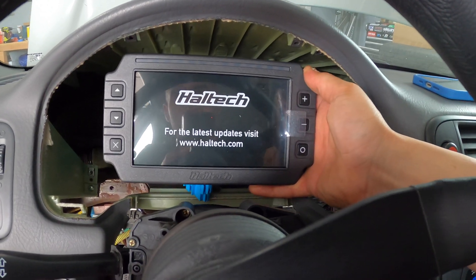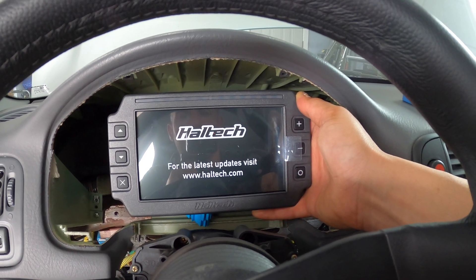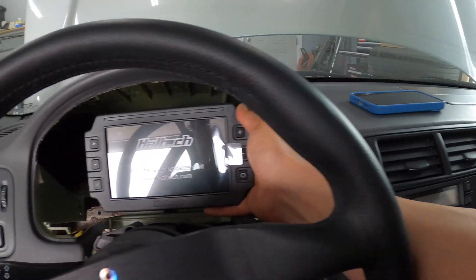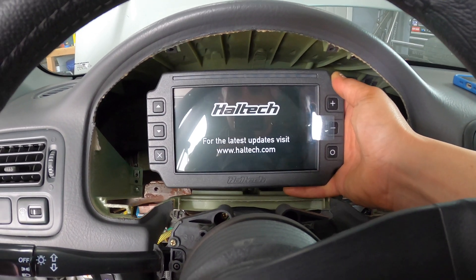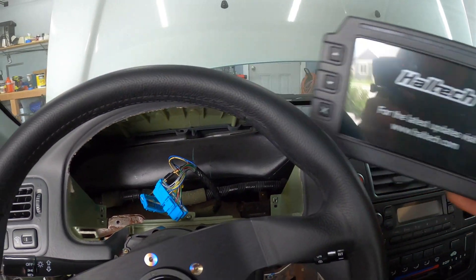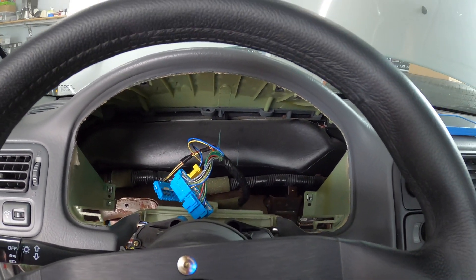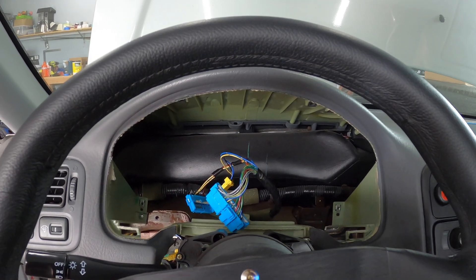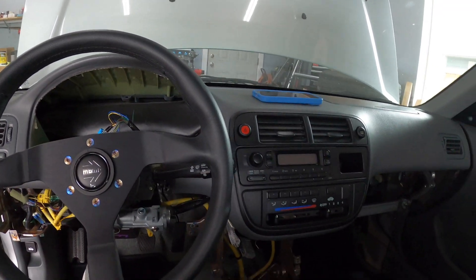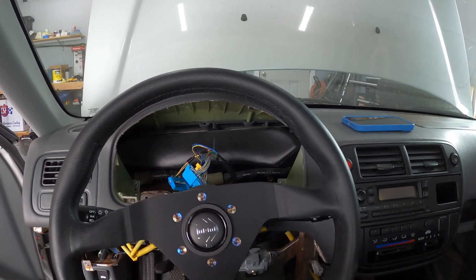I'm not going to put the stock gauge cluster back in because we're going to run the IC7 digital dash instead. Super excited for this — it's going to really enhance the driving experience. It displays all the data and information in one space, so I won't need to cut holes or add gauges throughout the cockpit. I still need to get the bezel to house it, but that's for another video. Next video we'll be doing the subframe and traction bar — thanks for watching, appreciate it, take care.